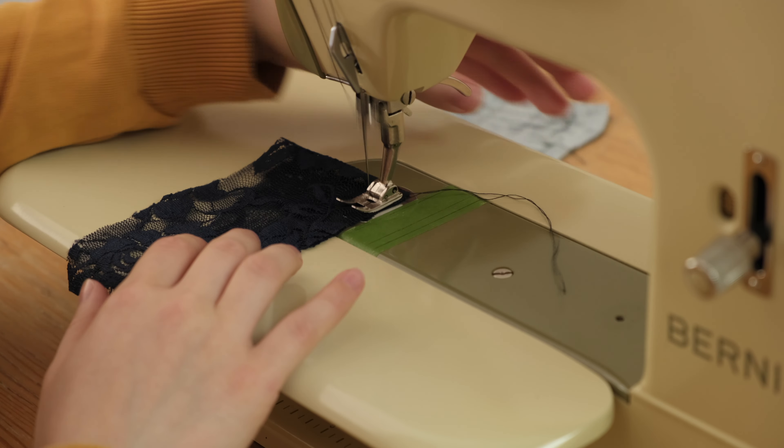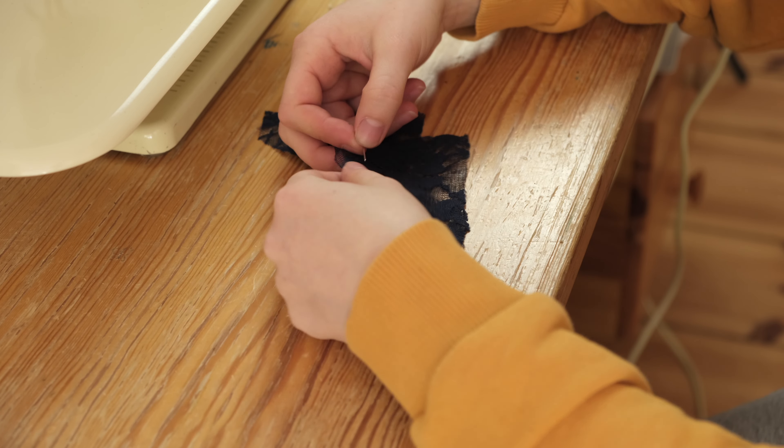Next I tried out sewing the lace and also tested making a french seam on opposite curves. Everything is prepared now and I'm feeling a lot more confident that this will work out because of all the testing. So let's start sewing!